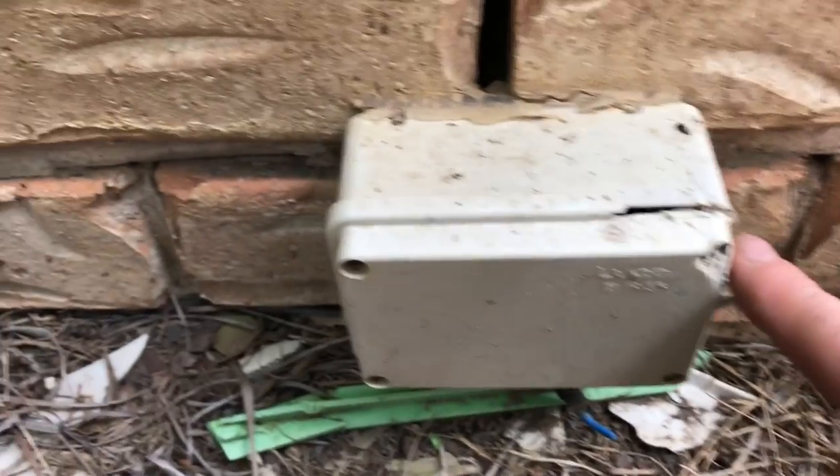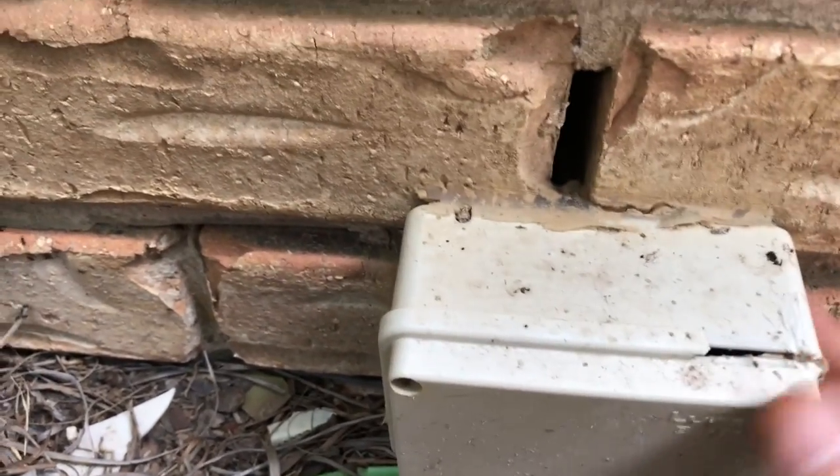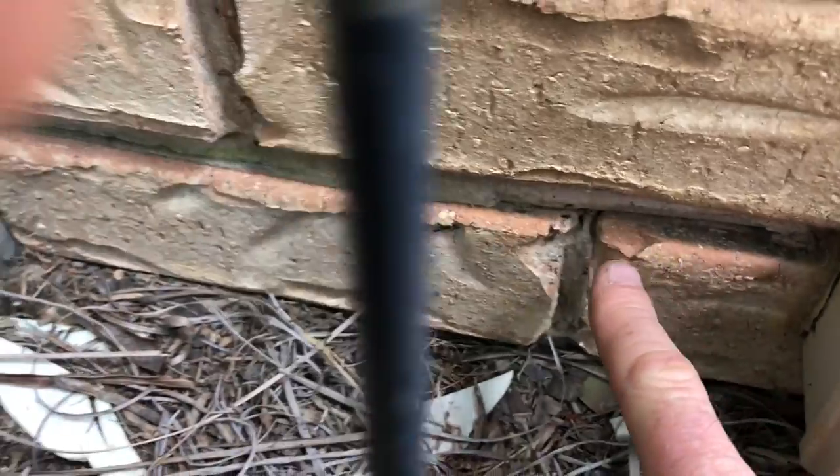The problem here is this electrical box is covering the inspection zone. You're supposed to be able to see the mesh all the way through here. So that's our number one issue — the electrical box covering it.